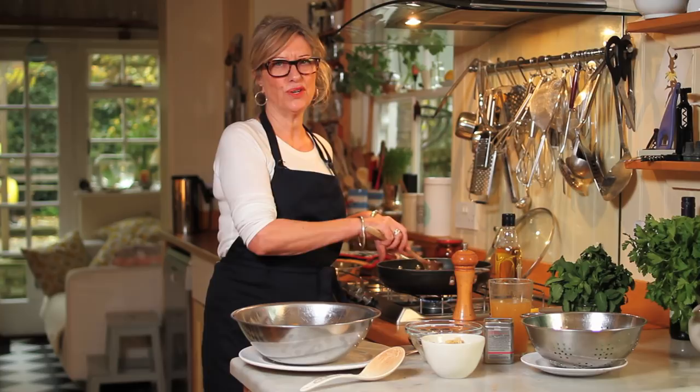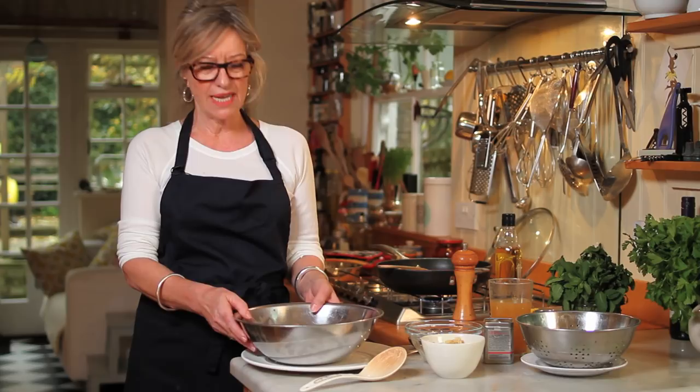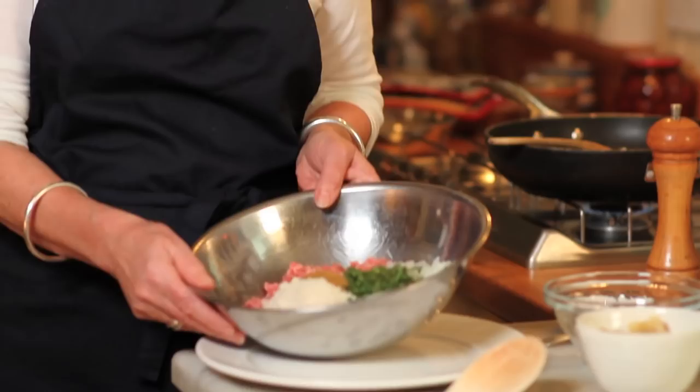The onions take a few minutes to soften. Over here I've got some peas — some frozen petit pois — which I've just tipped into a sieve so they can defrost, because they're going in right at the end. In here I've got some minced lamb, some mint, some finely grated onion, some breadcrumbs, a bit of yoghurt, and some cumin.